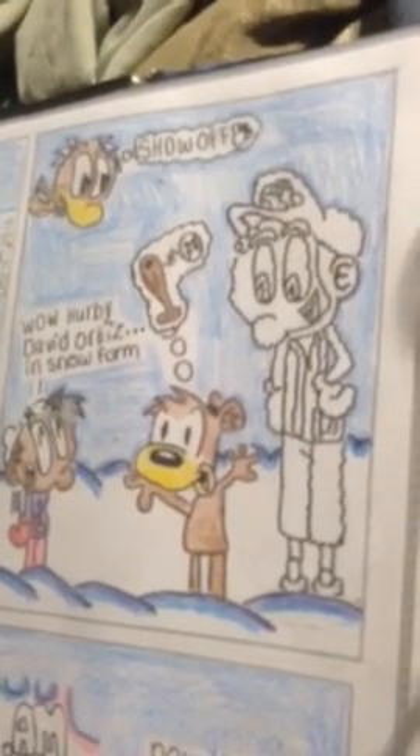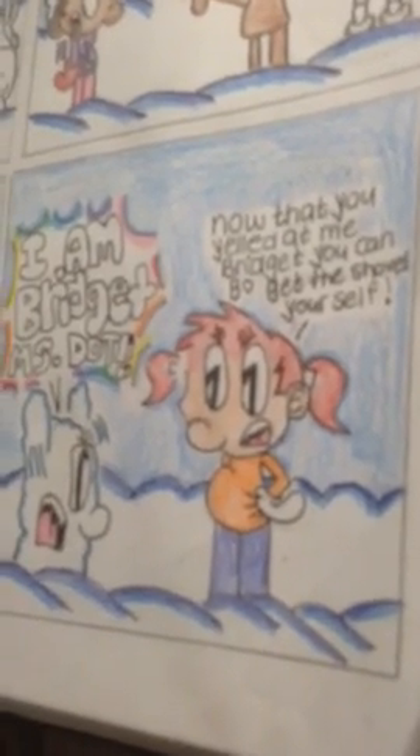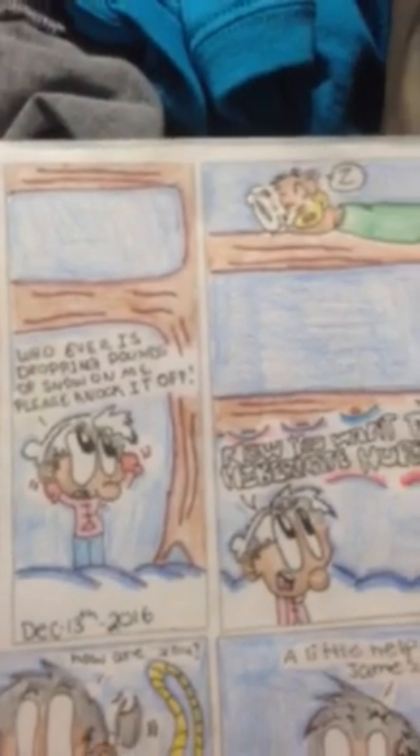I think this is the second to the last page. It takes place in Boston, Massachusetts. Okay, last page. It's still a work in progress — I have to do at least five more pages.